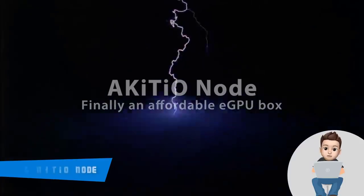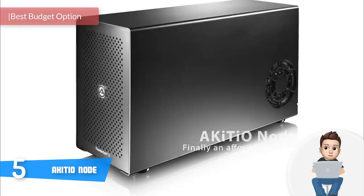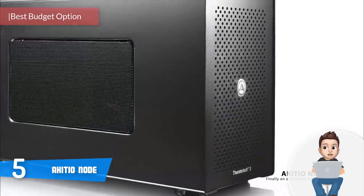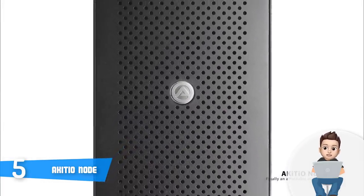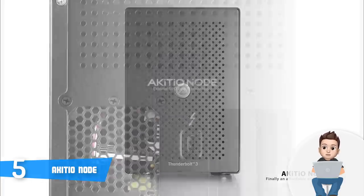At number five we have the Akiteo Node. The Akiteo Node is an affordable all-in-one Thunderbolt 3 external GPU dock that supports both Mac OS and Windows 10 systems. This unit features a stylish all-black construction that packs a removable back panel, a Thunderbolt 3 port at the back, as well as a carry handle.